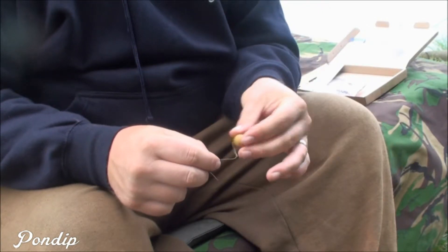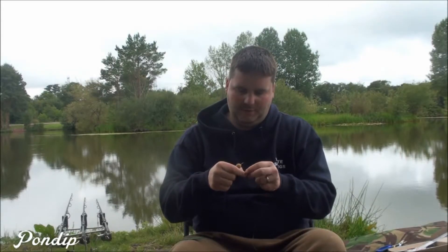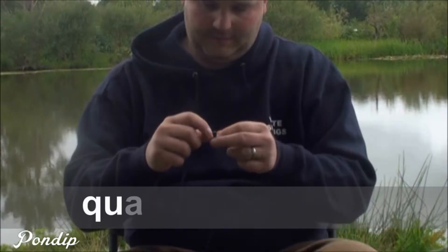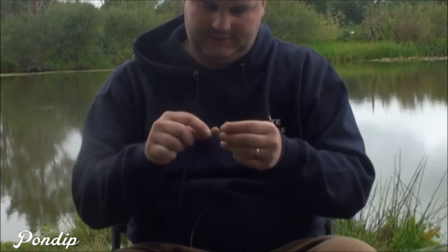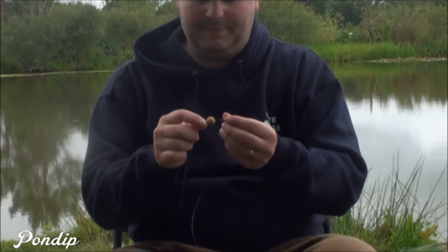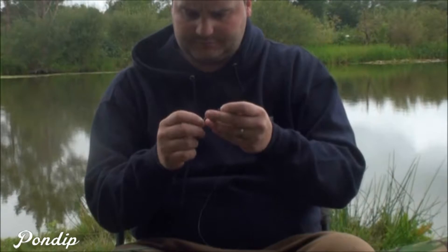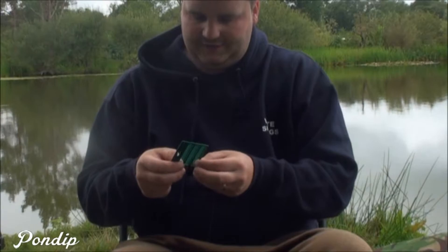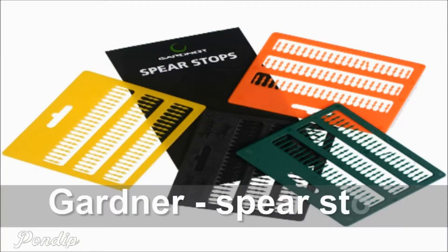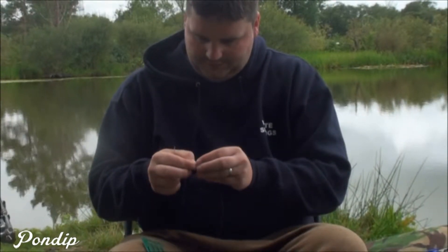That leaves you this hair line section. Take your free pot boilie, knock it onto a needle, push it on. I like to have mine with a small gap — about three or four mil from the base of the hook. Get one of the hair stops; that obviously just locks the bait in position. Nice and subtle as well, not one of those big gaudy stops — pop that in.